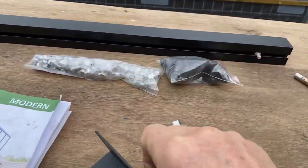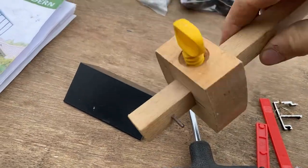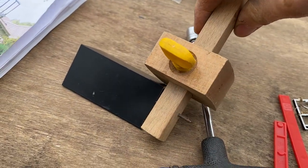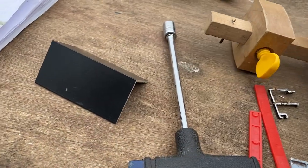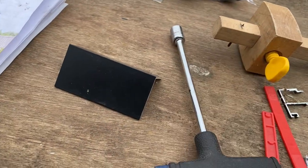What I find really useful for these is to use a marking gauge. You can set however far you want from the end and around the side — it's used by carpenters but it's great for scratching the surface, marking out, and getting a really neat job.